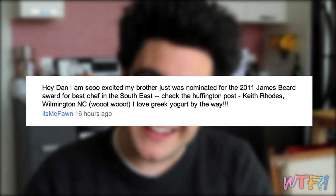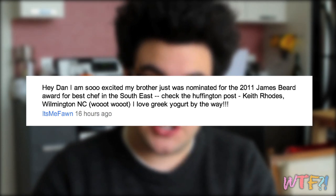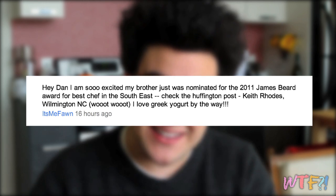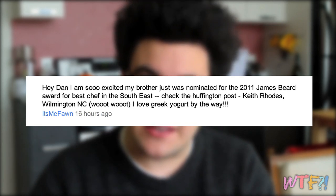Before we begin, we've got a little housekeeping. We have some comments. It's Me Fawn writes on YouTube, 'Hey Dan, I'm so excited. My brother was just nominated for a 2011 James Beard award for Best Chef in the Southeast.' It's Me Fawn, congratulations to you and your brother.